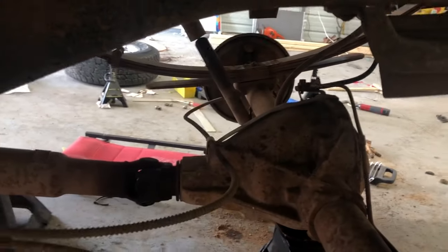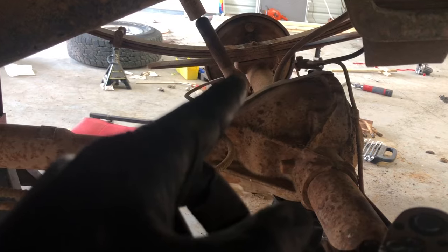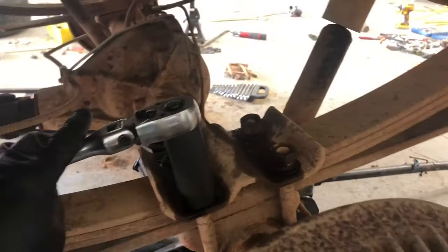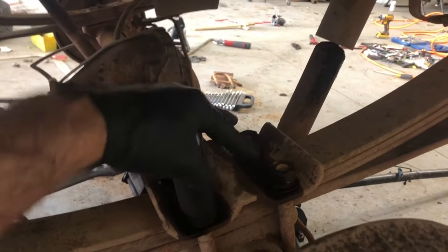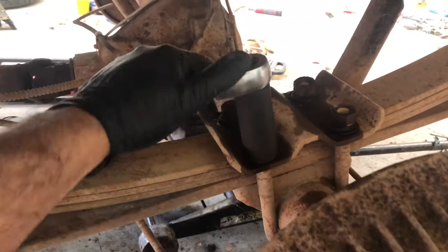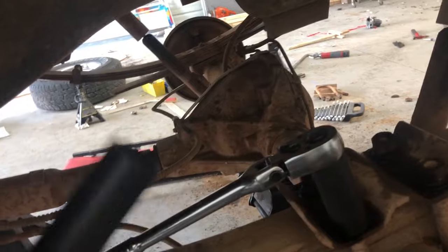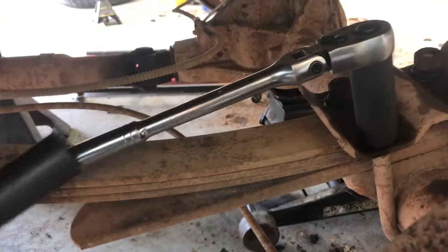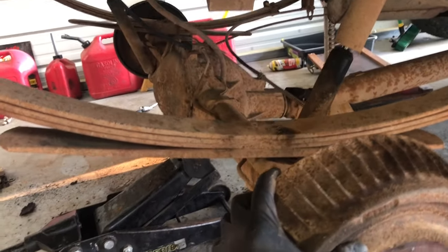I got all the nuts off these u-bolts and took all that off. My impact ran the two rear nuts off fine but the front two - I don't know if the threads are messed up or it's rusty - we've been trying to get this one off with a big ratchet. We got the rear end totally loose from the leaf springs. I've never done this before.